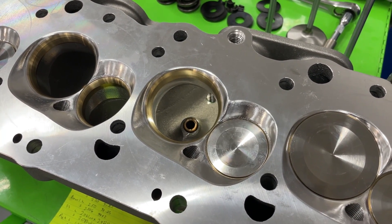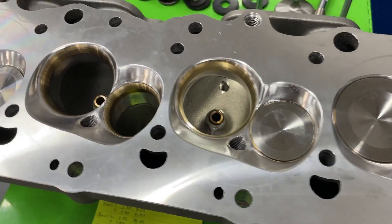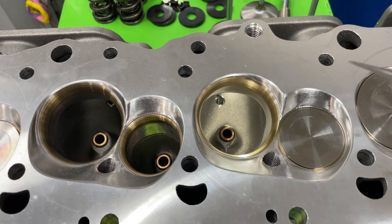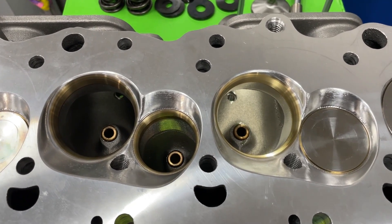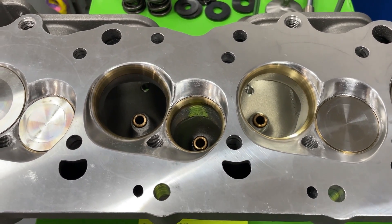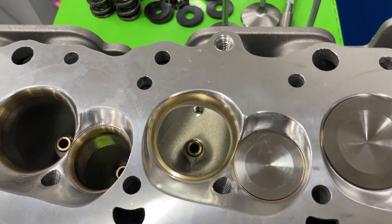Brodix claims this head flows 536 CFM, which sounds pretty good. But I'm telling you right now, there are some things that could be done fairly easily to help that number. It's still a pretty expensive head. I'll show you the flow sheet at the end, but first I want to show some other things about it.